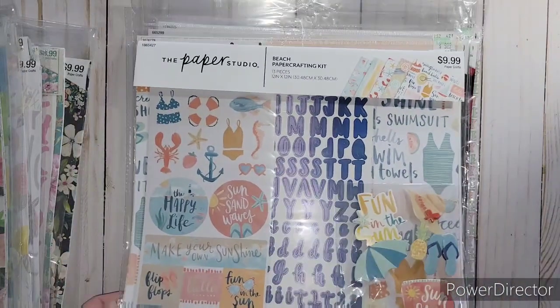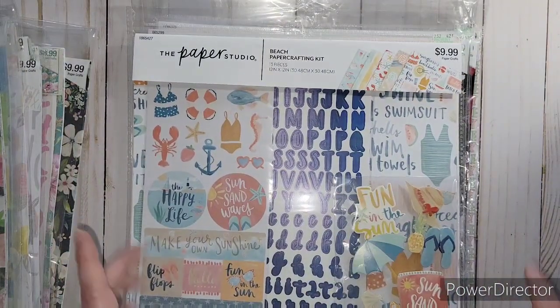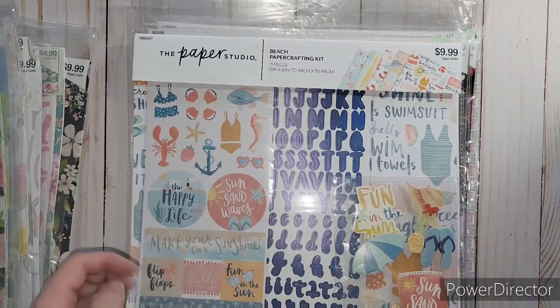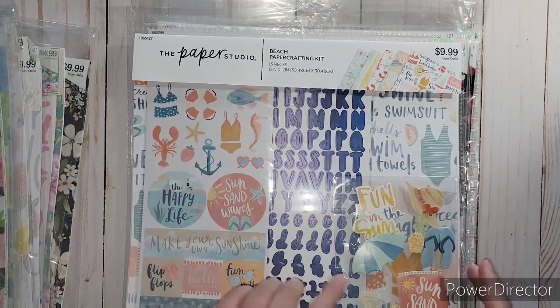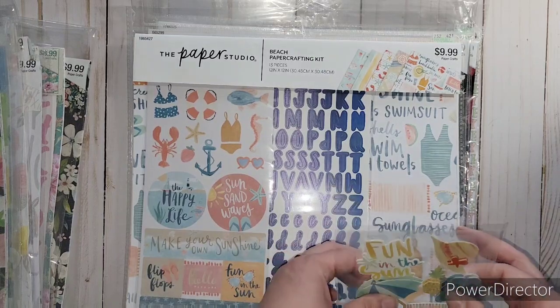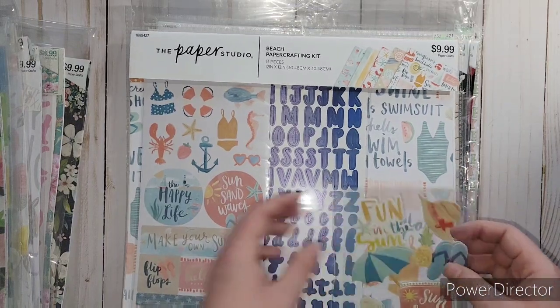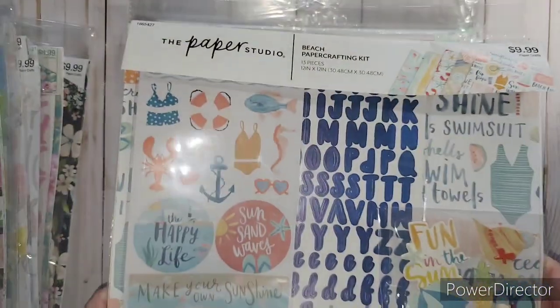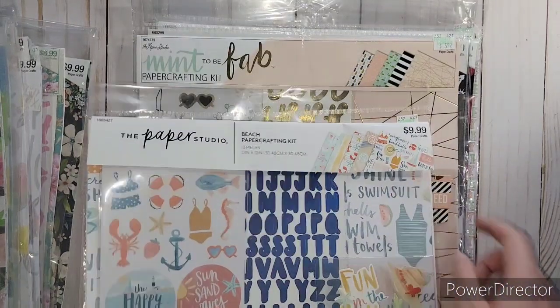This was a really fun little beach one - it looks like it was painted. I liked the colors, the blues and that coral color. So much fun. This one has those layered embellishments as well, and I like these blue alphas. Some really fun paper.